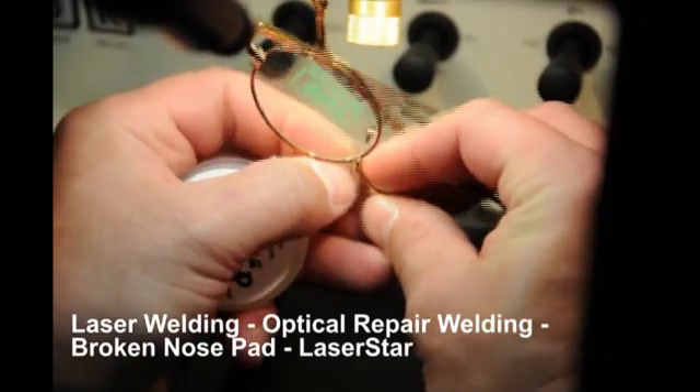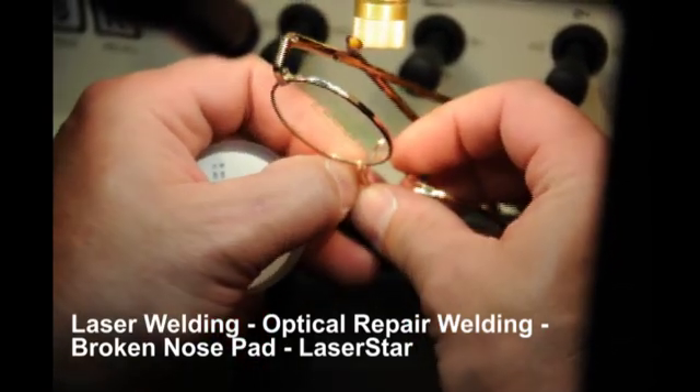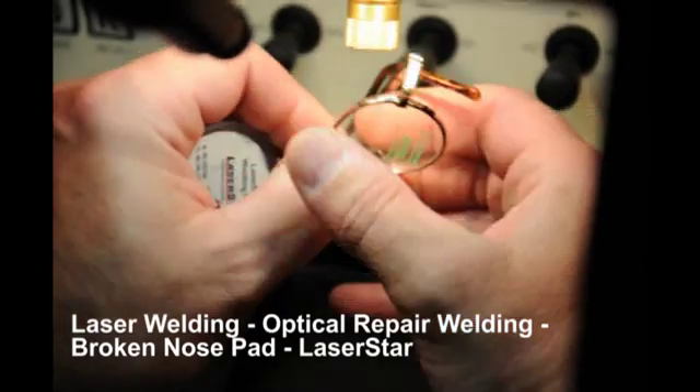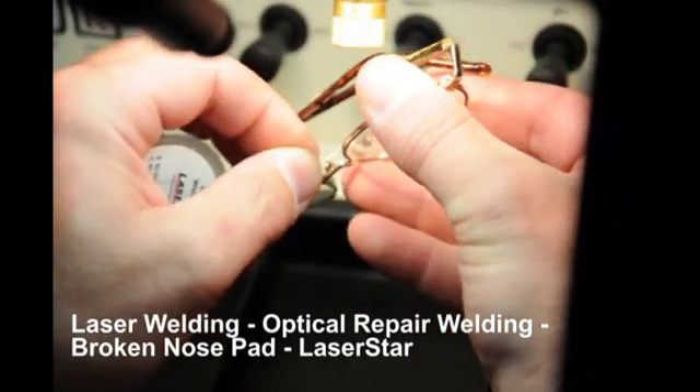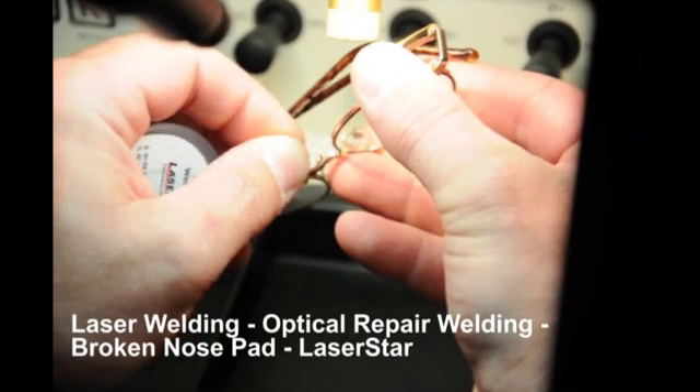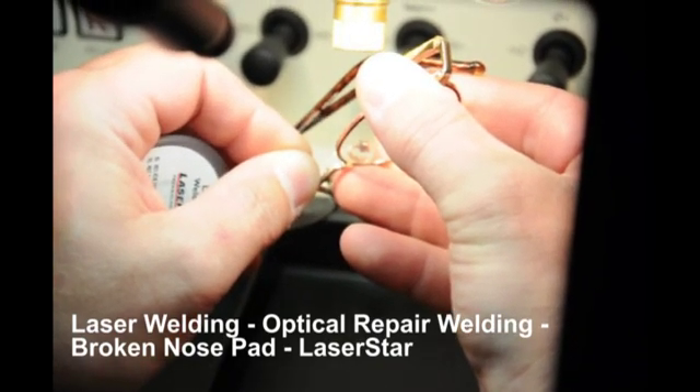Often, with gold plated frames, a small amount of gold filler wire can be used to return the welded area to the gold type color. Gold is not required for strength — it is purely for cosmetic purposes.